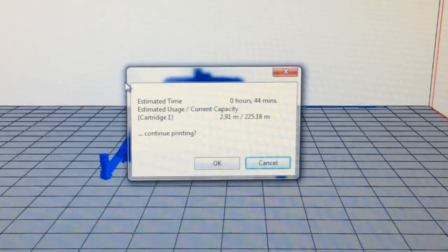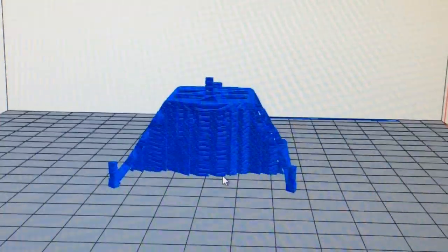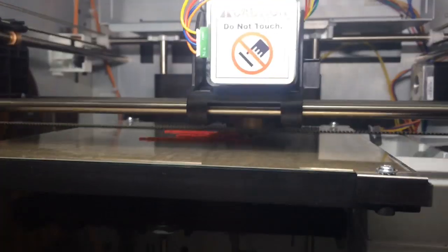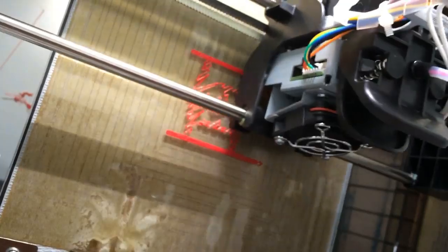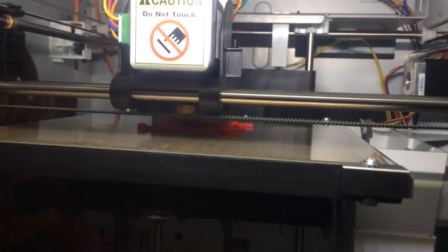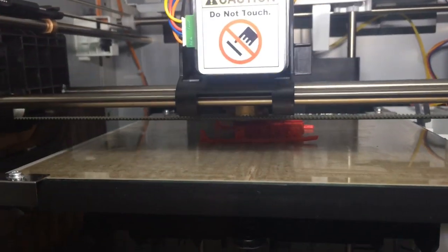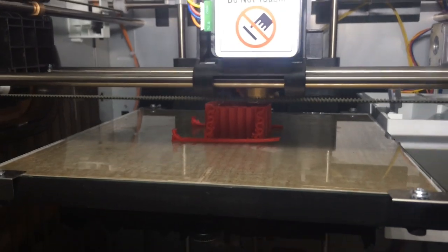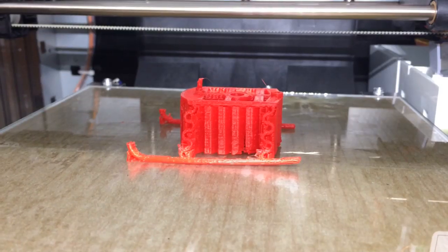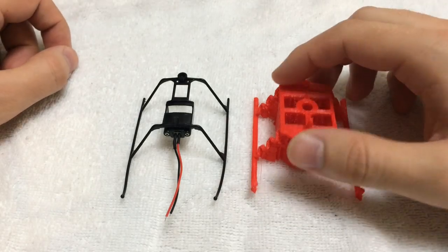I hit print and it starts the slicing process, showing the estimated print time of about 44 minutes, then sends it to the printer. Here's about 5 minutes in, then roughly 10 minutes, 20 minutes, and about 40 to 45 minutes — and then we're done.